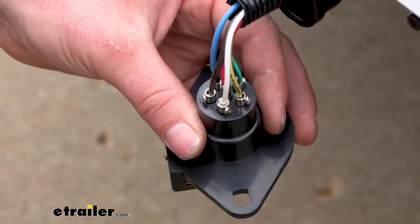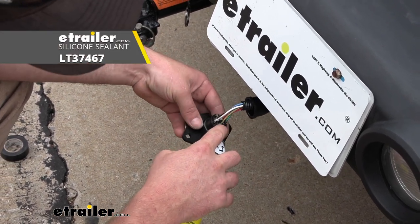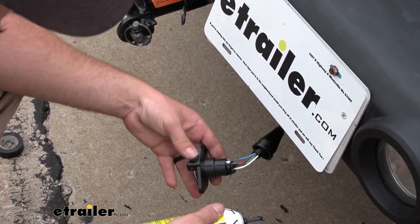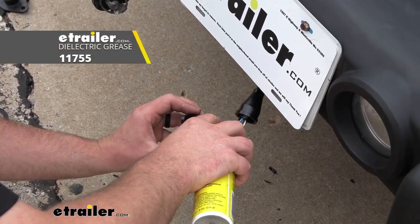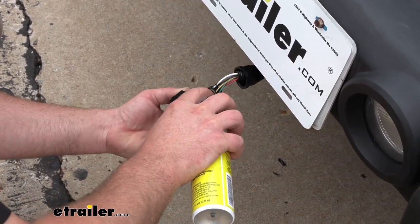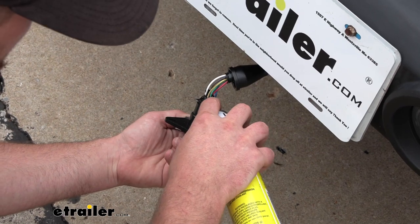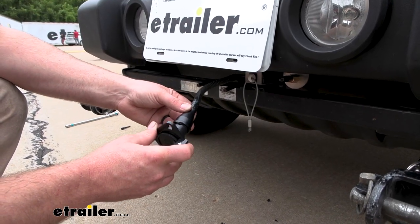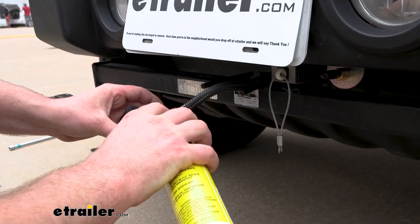With all wires hooked up, grab some sealer and get the cap on. I'm putting some sealer in here to help protect the terminals from corrosion. You can grab some of this at etrailer — dielectric grease works too. Honestly, something is better than nothing, because corrosion is the number one thing you run into issues with back here. This will keep the terminals in good shape.